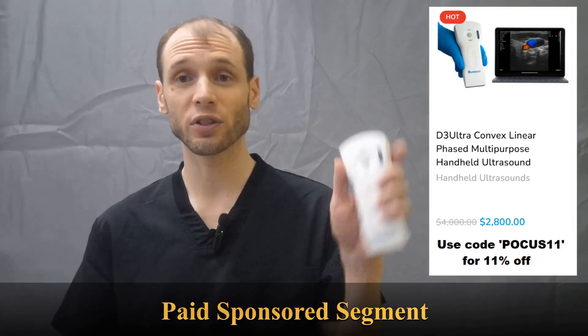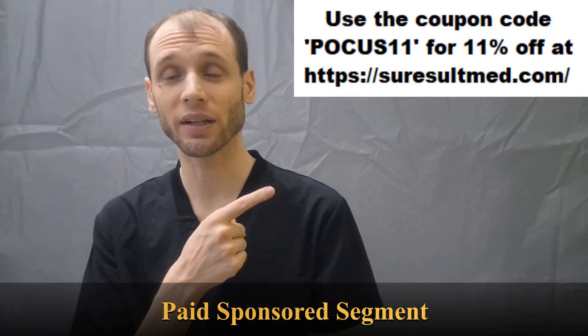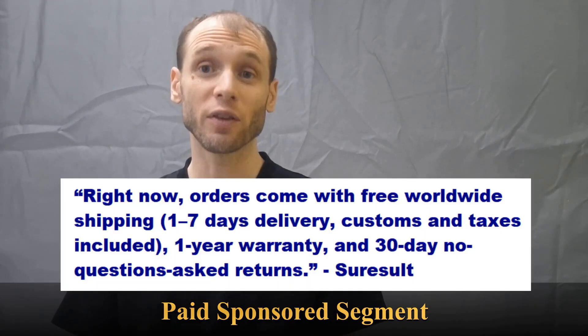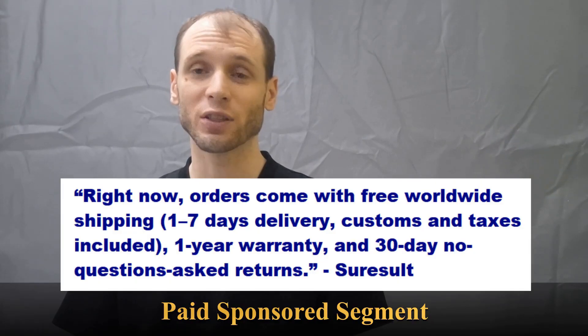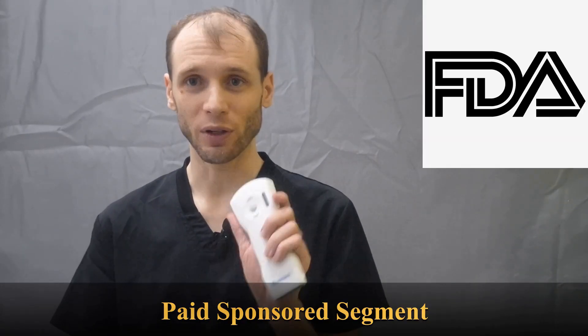If you're interested in one of these ultrasound units you can use my coupon code for 11% off. They've asked me to mention that they try their best to handle shipping and duty, and if you have any concerns about that just contact them on WhatsApp and they'll answer your concerns. They also try to meet international standards for their units. Cheers!